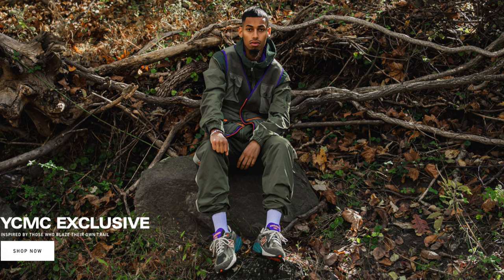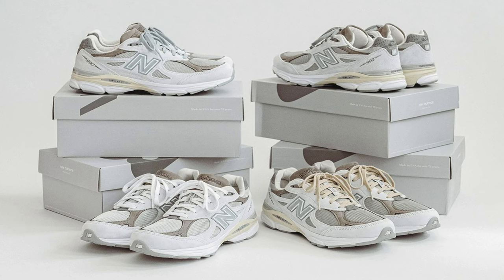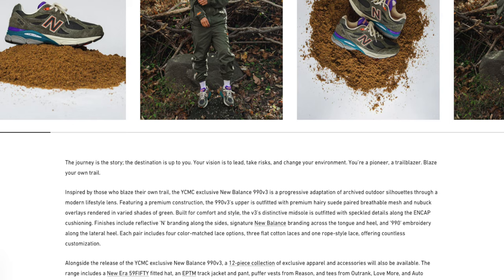These officially dropped on February 2nd, 2023, for a retail price of $195, dropping exclusively through the YCMC website in an exclusive colorway. YCMC is a sneaker shop around the DC, Maryland, and Virginia area, first founded back in 1949 in Baltimore, Maryland. YCMC and New Balance have had other collaborations in the past — this is not the first one; they had a really good one last year also using the 990v3.